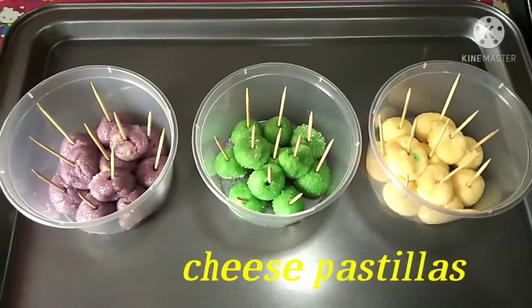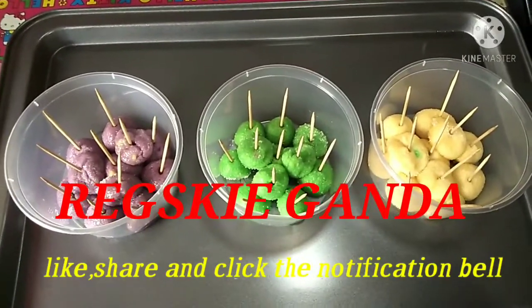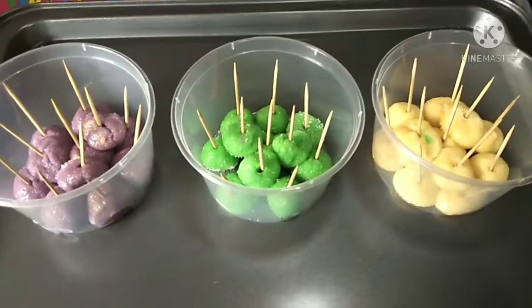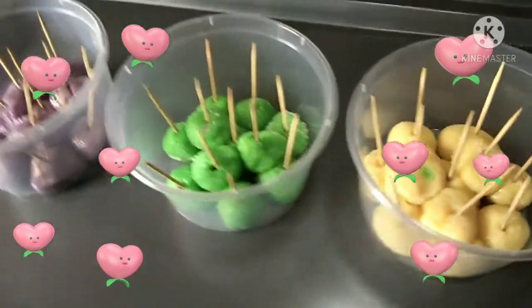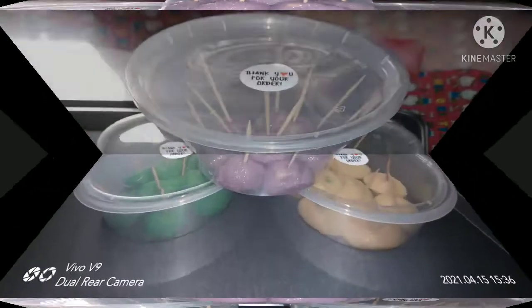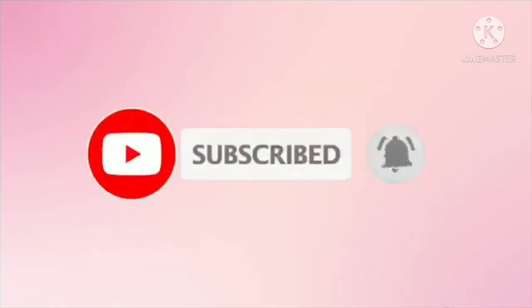Sa mga baguhan po, please subscribe sa my YouTube channel, Rech Giganda. Like and share and click the notification bell para updated po kayo sa mga videos. So guys, stay safe, God bless, and bye! See you next time.